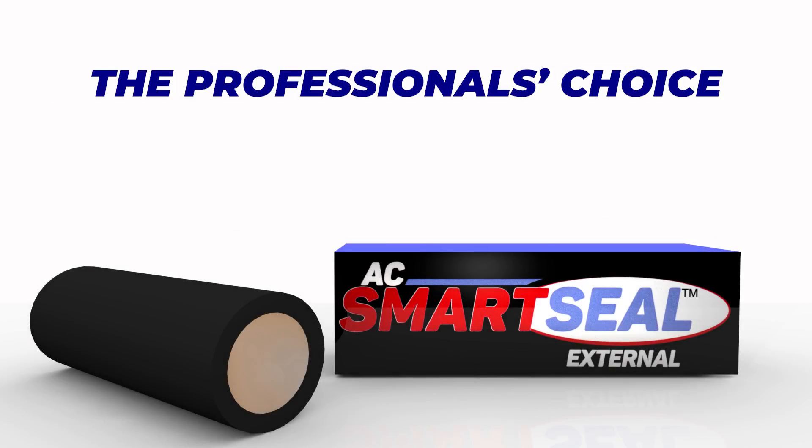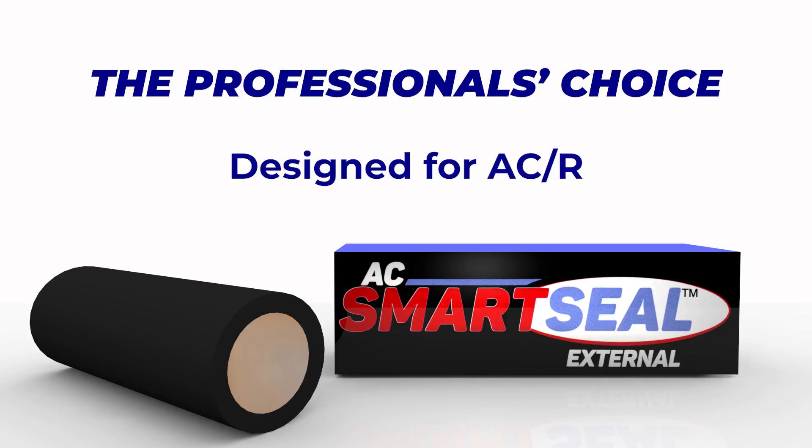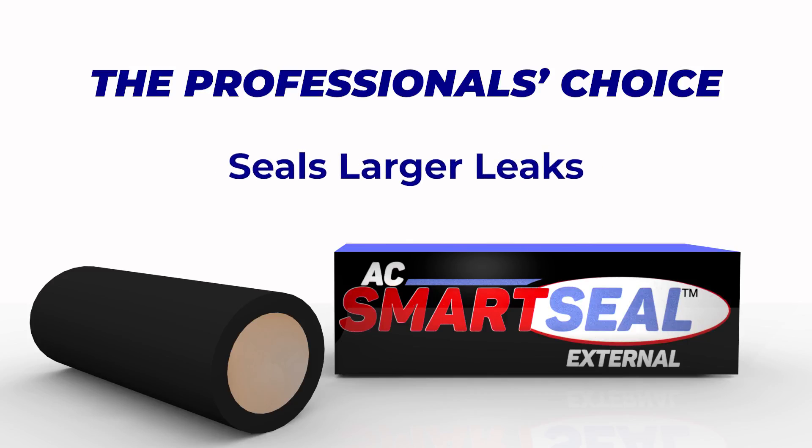AC SmartSeal External is the professional's choice. Designed and proven for air conditioning and refrigeration systems, it seals larger leaks with just four simple steps.